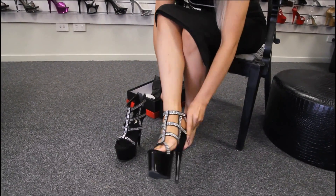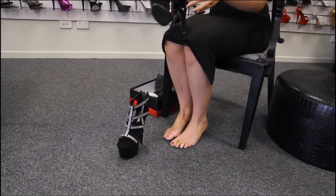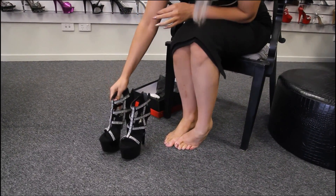Super comfy as well. The straps aren't tight on your feet — they don't rub anything. They're very comfortable and soft.